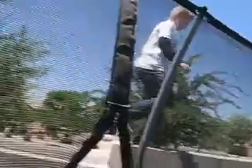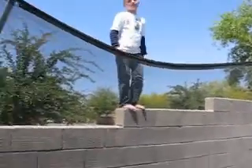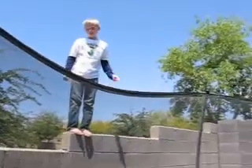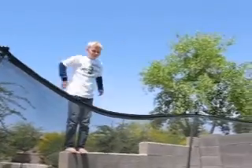So guys, my buddy — one of them — he's climbing up a wall, he's gonna jump off and do a front flip onto the trampoline, or a front flip onto the trampoline and then a front flip on the trampoline. All right, try it!